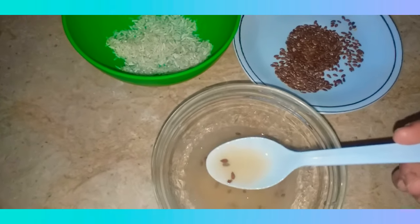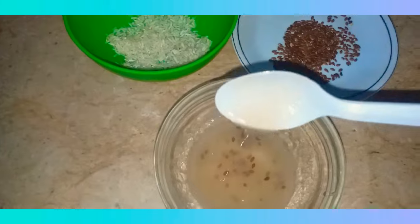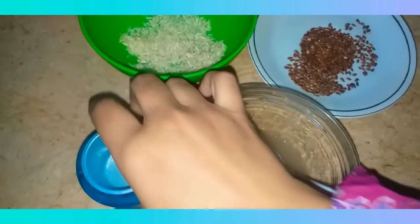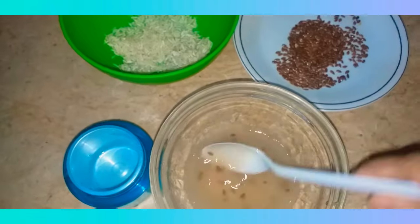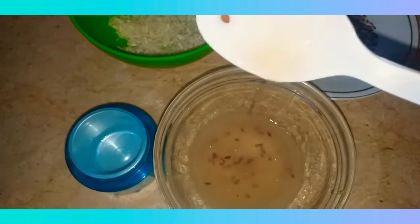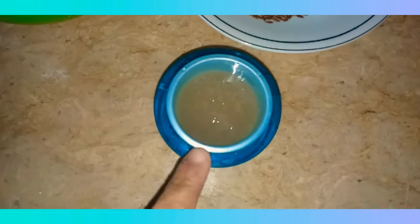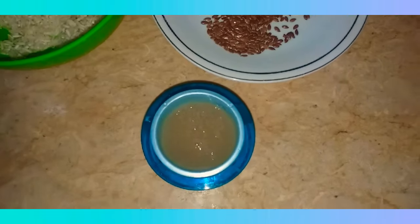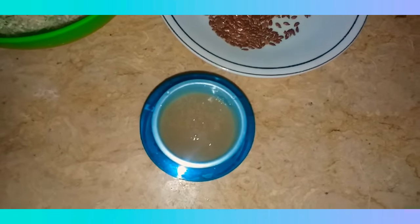Rice is excellent for your skin — it removes acne spots and pigmentation from your face. I'm going to fill my container with the serum. You can see the consistency is absolutely perfect. Give it a try and leave me your comments if you tried this recipe, and subscribe to my channel!